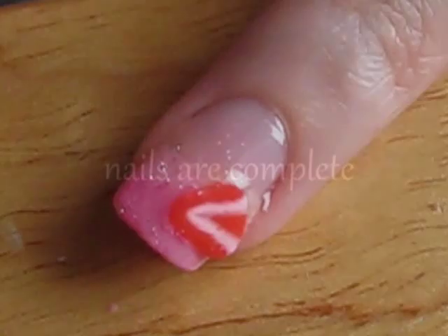And that's it! A very simple way to get a fresh and fruity manicure. I'll see you all next time!